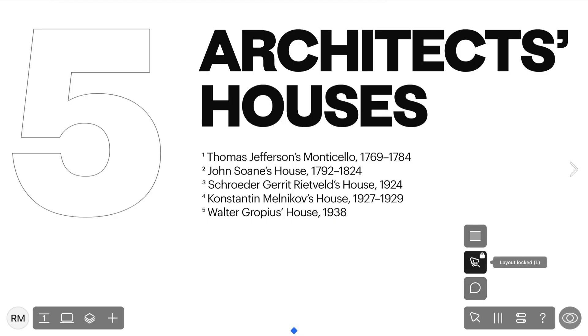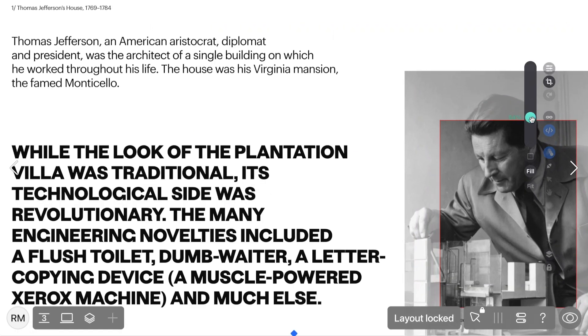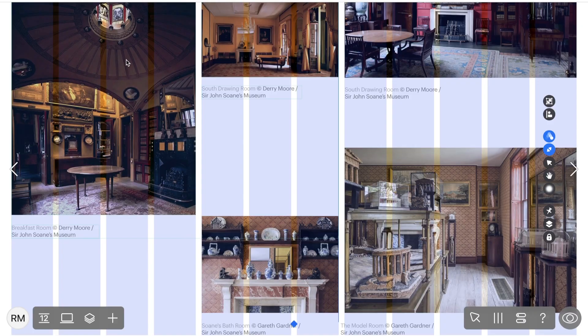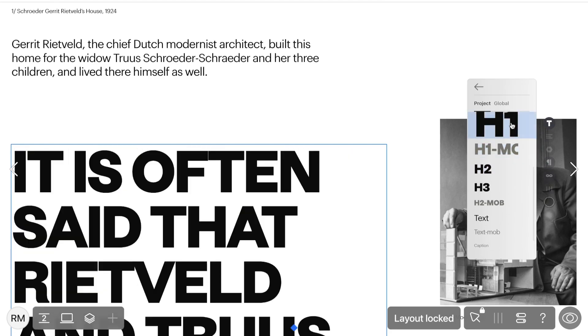In this tutorial, we'll explore content editing in ReadyMag. Whether you want to modify an existing project without sacrificing its design, or if you're new to ReadyMag, we'll guide you to make impactful changes while preserving the design integrity.